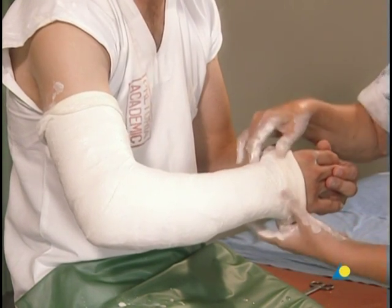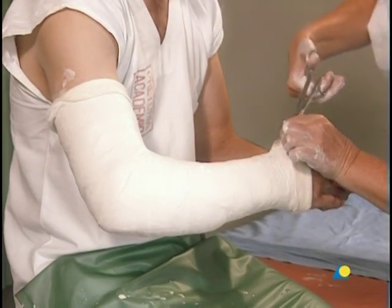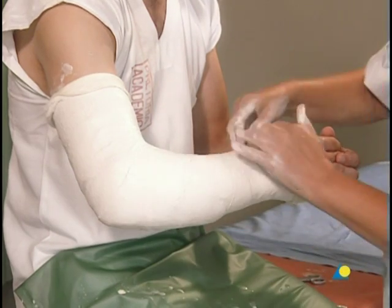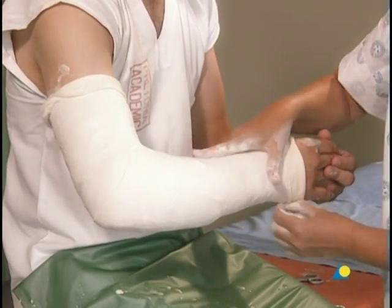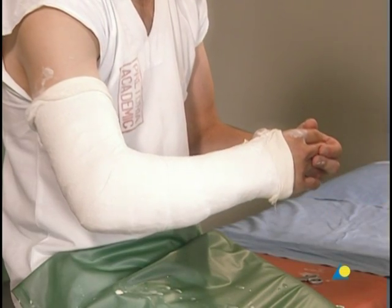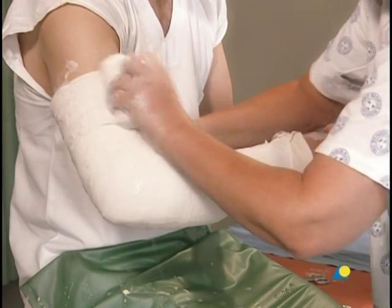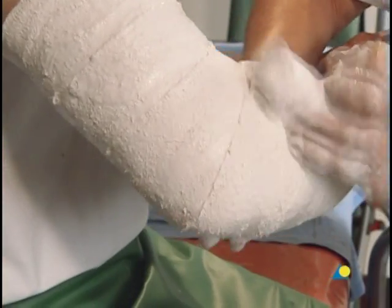While waiting for the initial set of the plaster, the stockinette can be folded over at the ends and around the thumb. Although the plaster is now becoming dull, indicating that it has begun to set, it is still too soft to mold. A third plaster bandage is applied in the same manner as the second, to secure the loose ends of the stockinette and ensure uniform thickness of the cast.